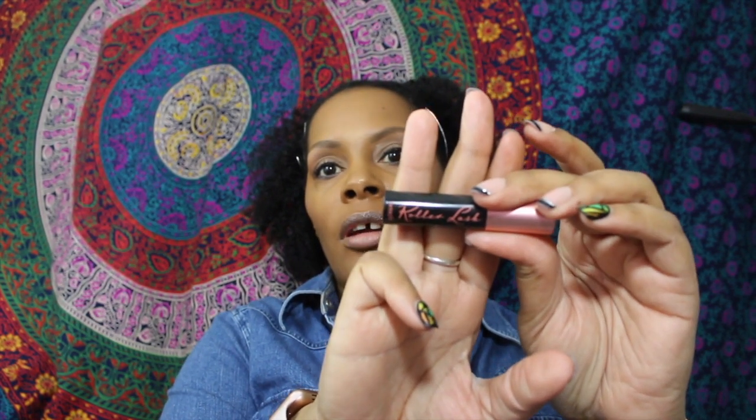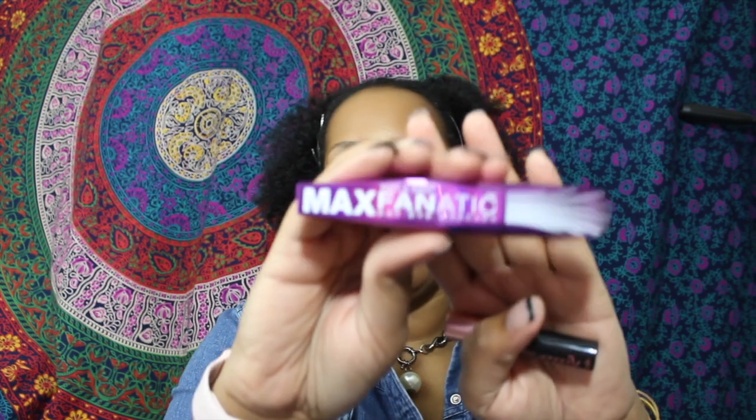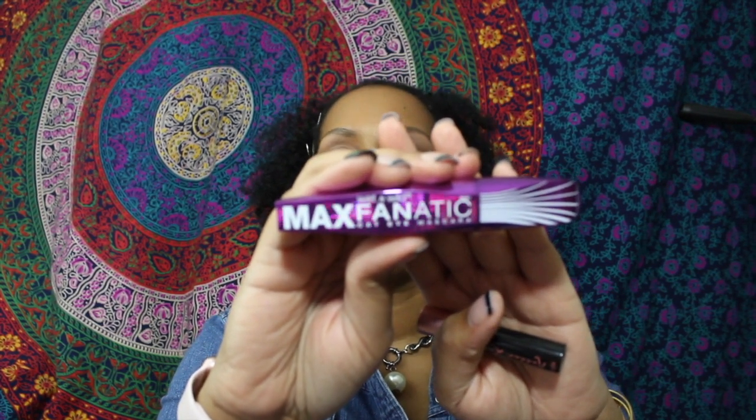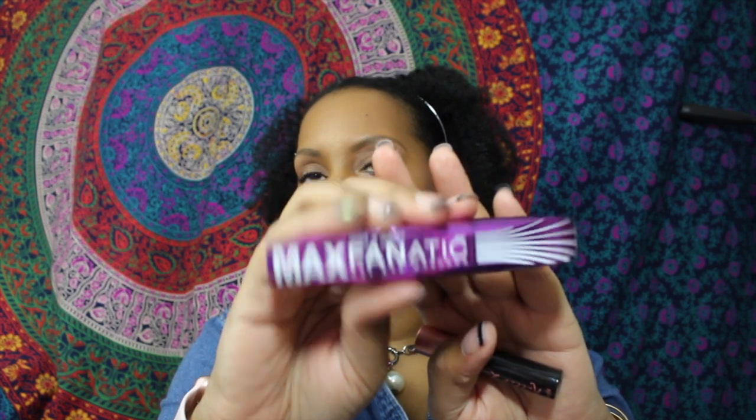For mascara I've been using a sample and I think I'm going to buy another sample — it kind of works best for me that way so I don't feel like I'm wasting mascara. It's the Roller Lash mascara from Benefit, and I love this. Under that I'll be using the Wet n Wild Max Fanatic cat eye mascara.